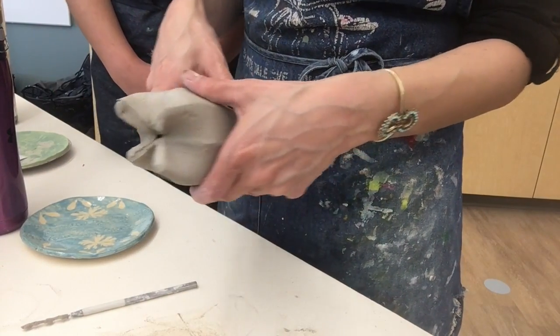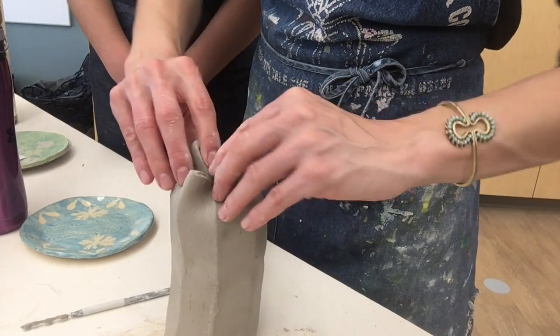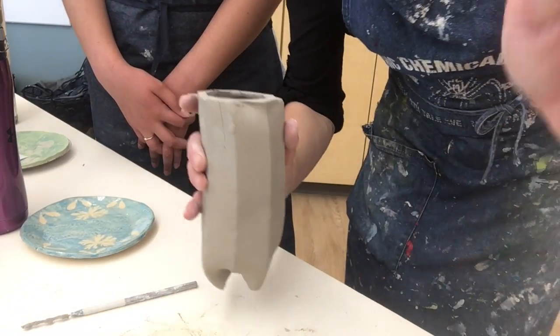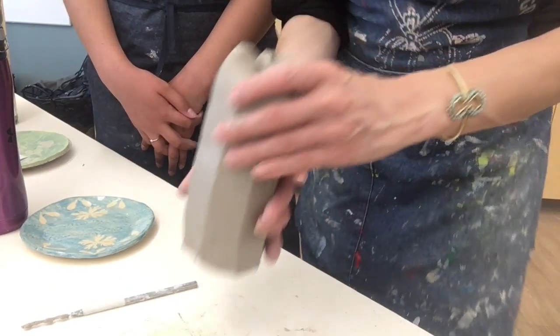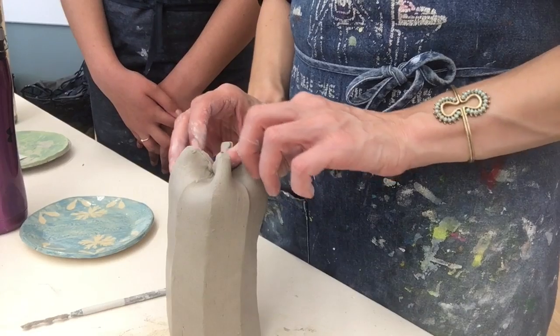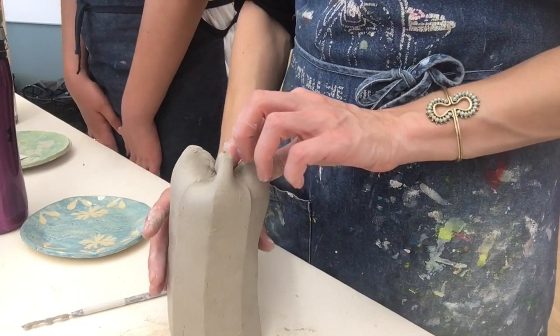A square form would probably work much better. So if you score and slip all that in, it has a little hole there, so you want to make sure — if this is going to hold things — that hole gets covered and scored and slipped. If it's leather hard it should be able to support itself. If it's not leather hard, you could form that today and then let it dry upside down. We're going to wrap them at the end of class with plastic so that when we come back they'll be leather hard.